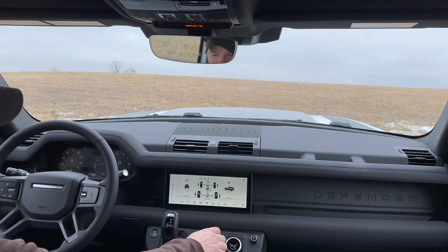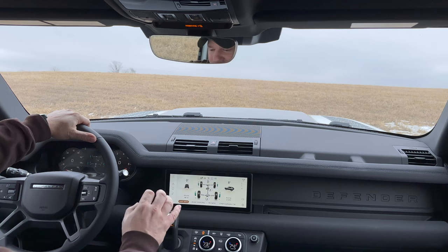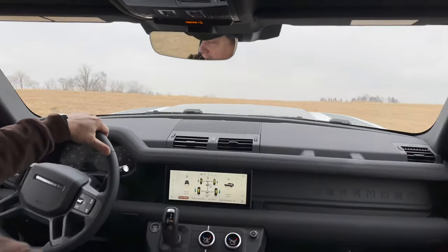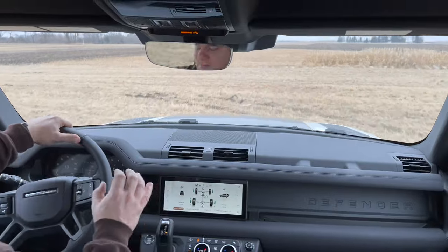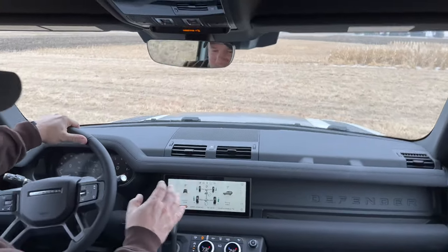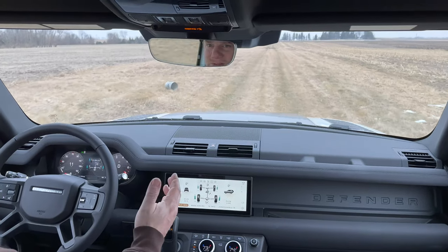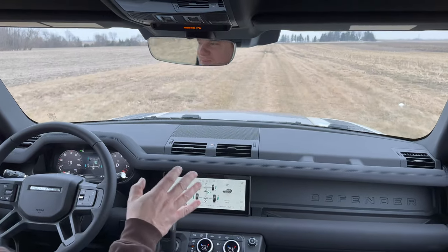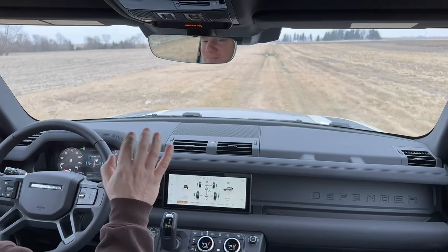Let's try out sand mode. With sand mode selected now, if I give it a bunch of gas we should spin the tires. Yeah, we were definitely spinning some of the tires — not sure which ones — but we even got a little sideways there. This vehicle is a bit noisy. There are some rattles from the vehicle, and at high speeds the roof rack on the top does make some noise.